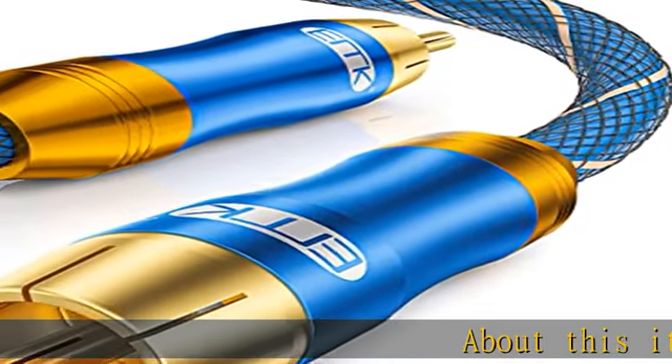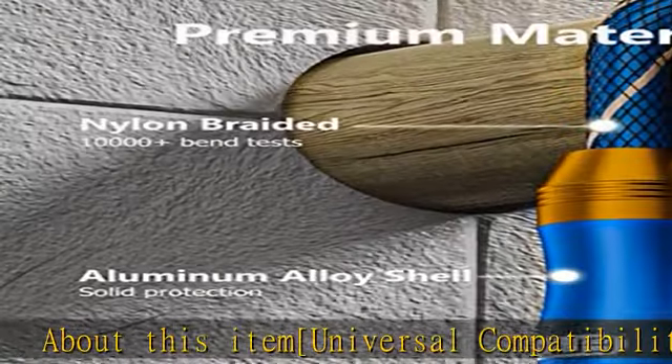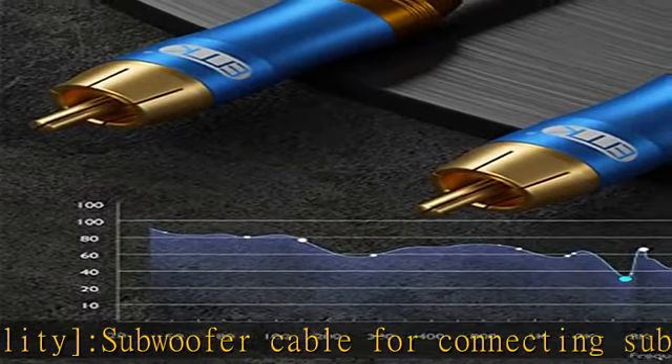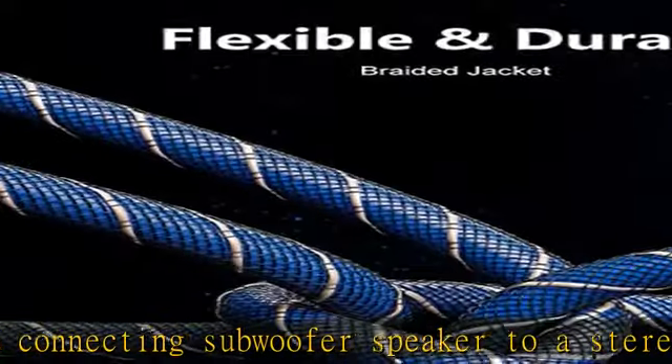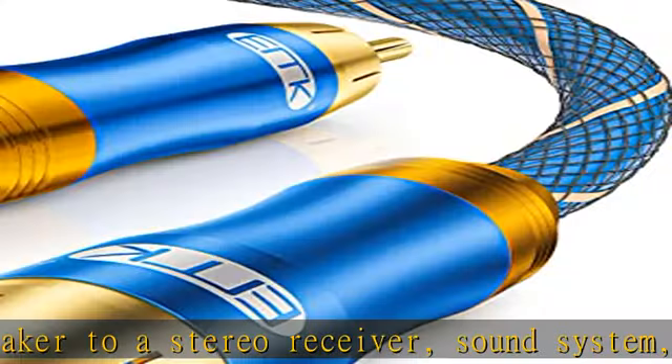About this item: universal compatibility subwoofer cable for connecting a subwoofer speaker to a stereo receiver, sound system, or other compatible audio device. Ideal for connecting a TV, CD player, DVD player, or other RCA enabled device to the audio ports of a subwoofer or amplifier.